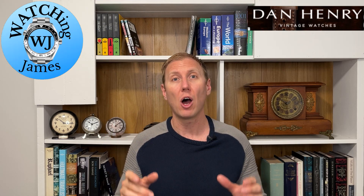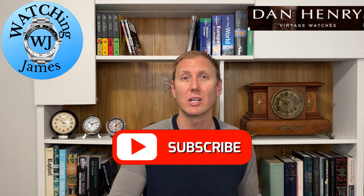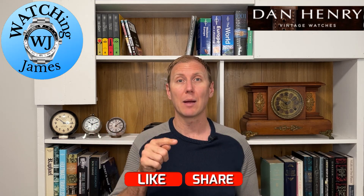For 280 US dollars including shipping to most places in the world, I think it's very well priced. Guys, if you haven't already subscribed to the channel, I'd really appreciate it if you click that subscribe button. But that's enough talking — let's flip the camera around and do a full review of this Dan Henry 1945.